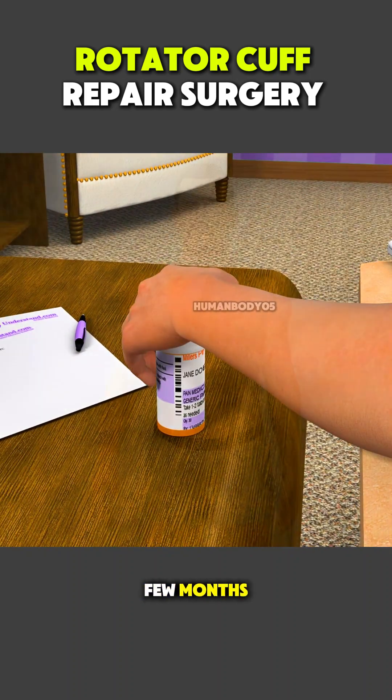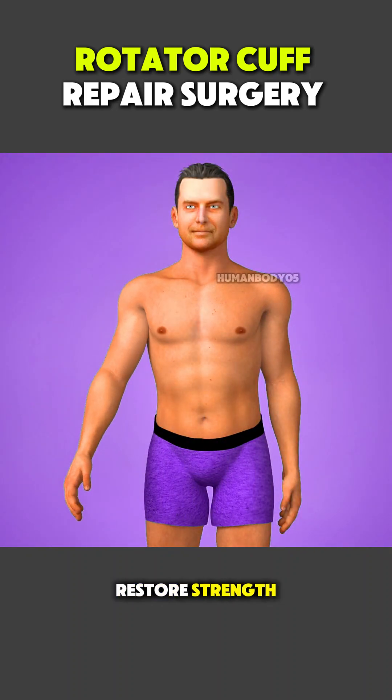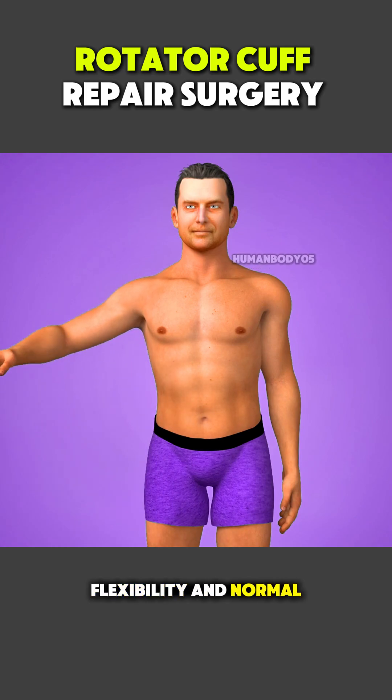Over the next few months, physical therapy helps restore strength, flexibility, and normal shoulder movement.